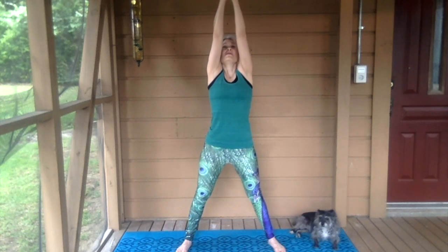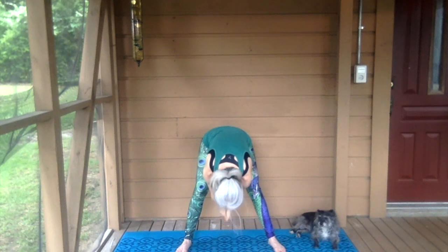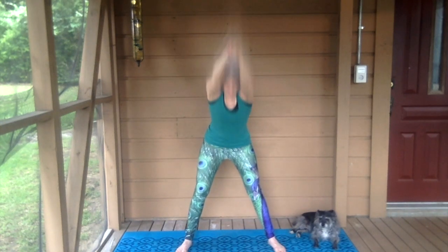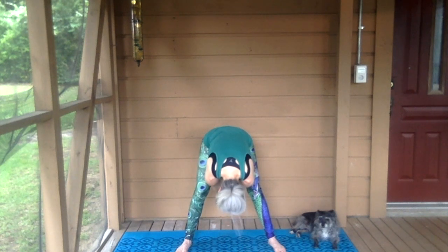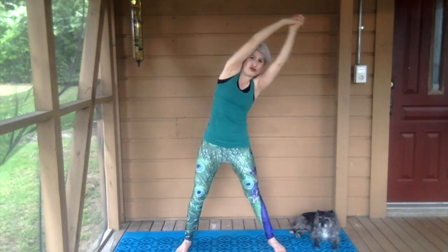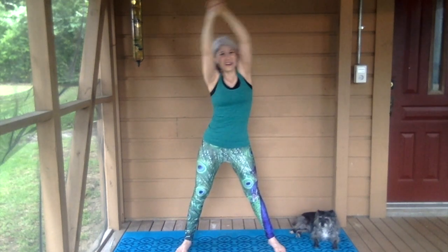Breathe in. Lower your trunk. Do it one more time — reach up with your trunk. Breathe out and lift up and spray the water. Elephant breath.